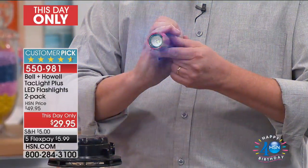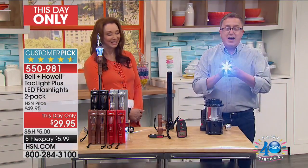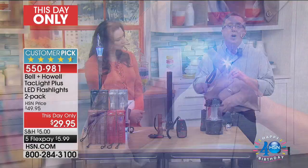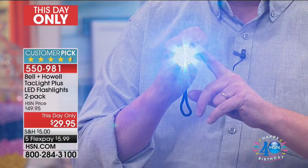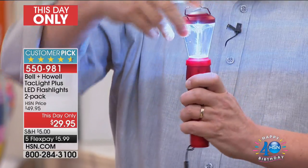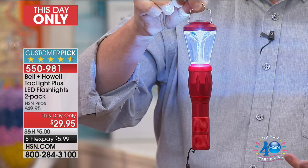This is very serious — you can actually stun an attacker. If somebody's coming after you in a parking lot, you flash it at them and it will stun them and slow them down. There's also an SOS setting. If you own a boat, if you're traveling, for your storm kit — this is the ultimate flashlight. And the folks at Bell and Howell have thought of everything. All you do is pop this on the end of it and now you've got a beautiful lantern.